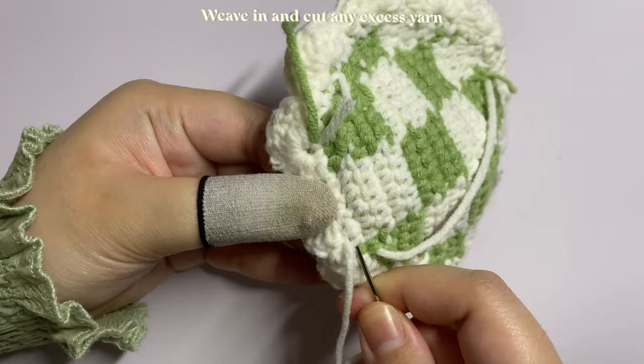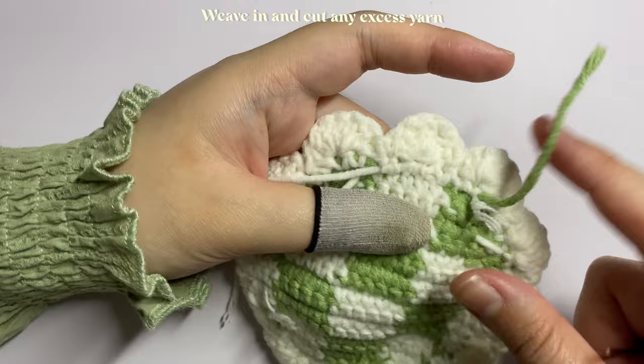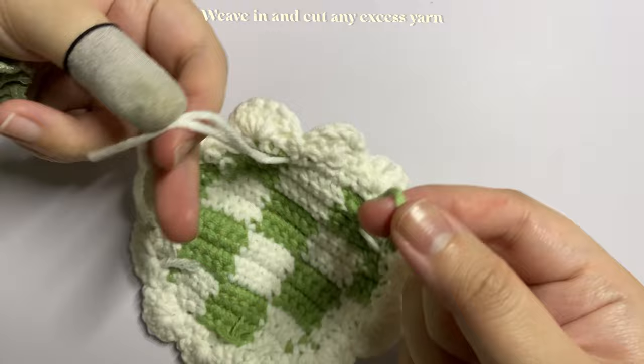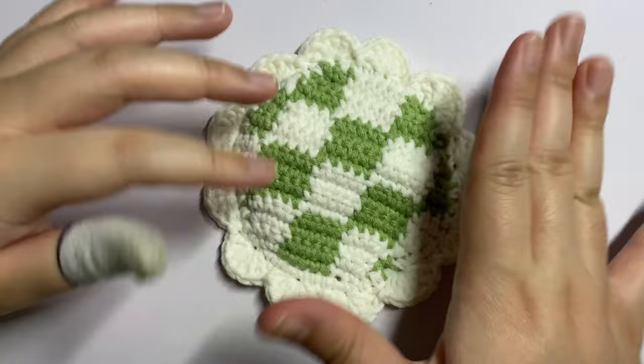To weave in the excess yarn, insert your needle at the back of the stitches — don't go through the front, just weave through the stitches from the back to hide the excess yarn. If you already carried your excess yarn while working the single crochet you don't need to weave it in again, but if you didn't carry it, weave it in so your work doesn't unravel later.